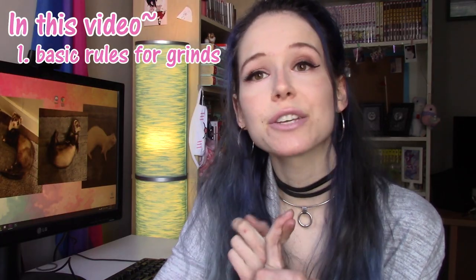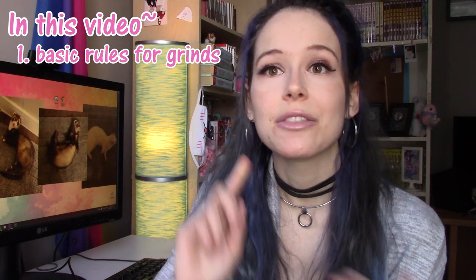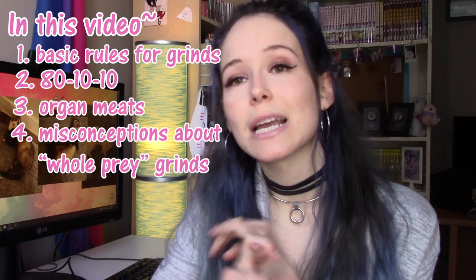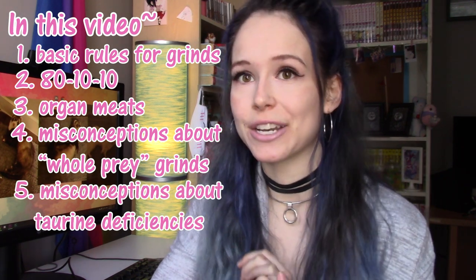In this video I'm going to be covering the basic rules that you should be following for whatever grind you are deciding to feed, the 80-10-10 ratio, what organ meats are and aren't suitable in grinds, misconceptions about whole prey grinds, and misconceptions about taurine deficiencies.